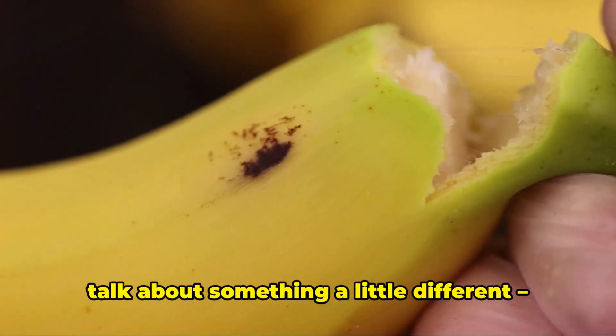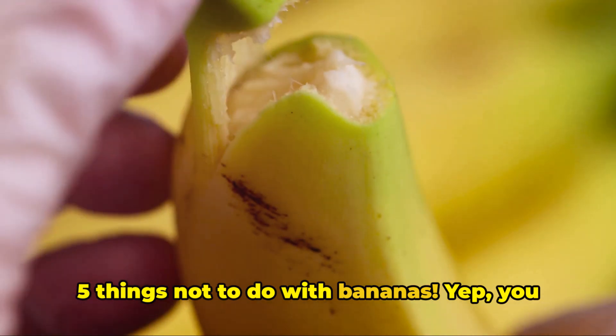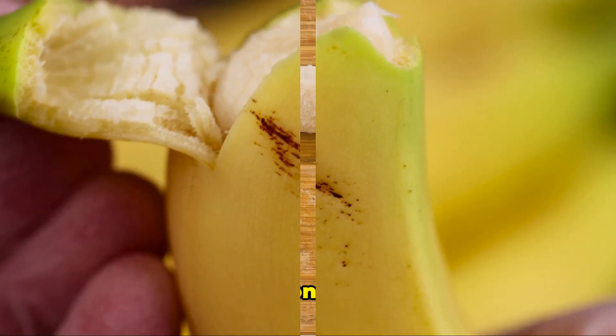Hey there, in this video we're going to talk about something a little different — five things not to do with bananas. Yep, you heard me right. So grab your favorite yellow friend and let's dive in.